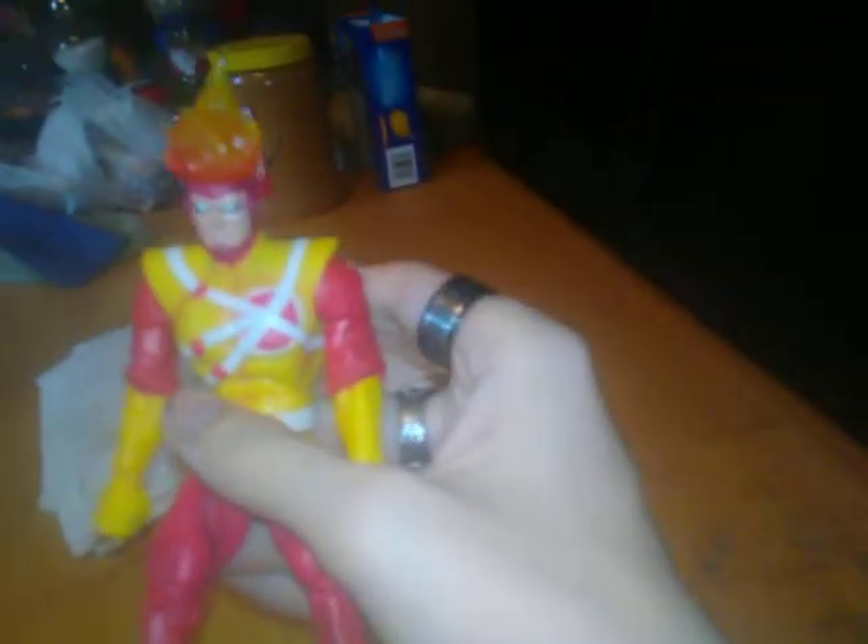Arms go up that far for both arms. Legs go that far forward and that far back. You also get a hip crunch that goes that far back and that far forward.